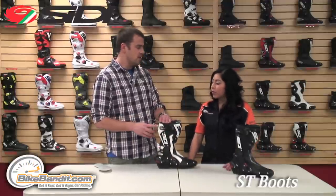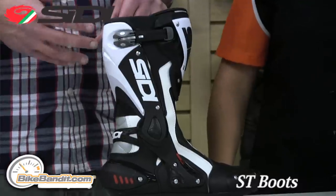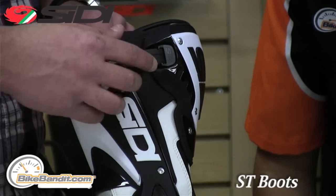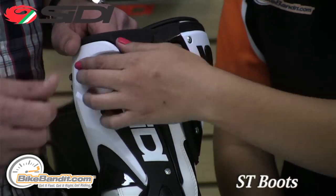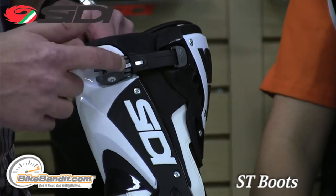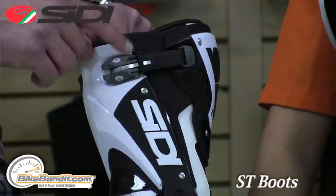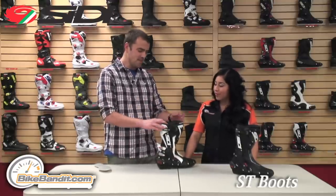My favorite part of the ST is that they actually incorporate the cam lock buckling system, which is already really popular in the off-road boots. They're famous for never coming open — they're easy to adjust and once you have them set, they don't pop back open. These have been tried and trusted through a lot of off-road riding, on off-road boots for years and years. It's the first street model to have them, so there's a lot of R&D testing behind whether those things will come open or not — and they won't.